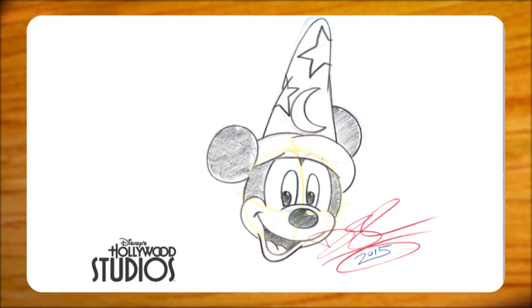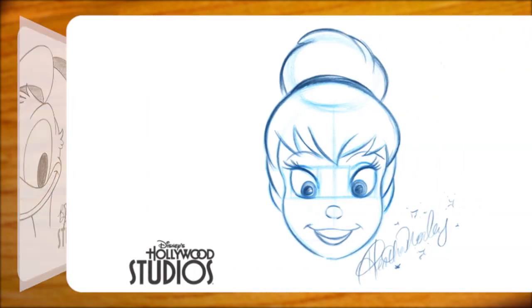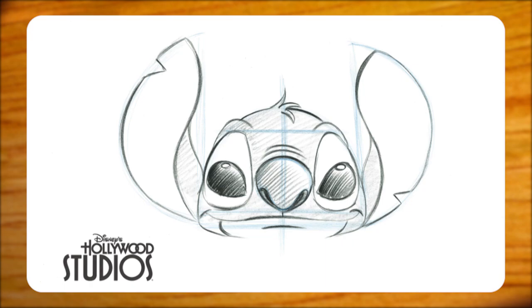There you go — you've just drawn Mickey Mouse! I hope you come and see me or some of the other great artists here at the Animation Academy in Disney's Hollywood Studios, and we'll teach you how to draw dozens of your favorite Disney characters. Thanks for watching. See you real soon.